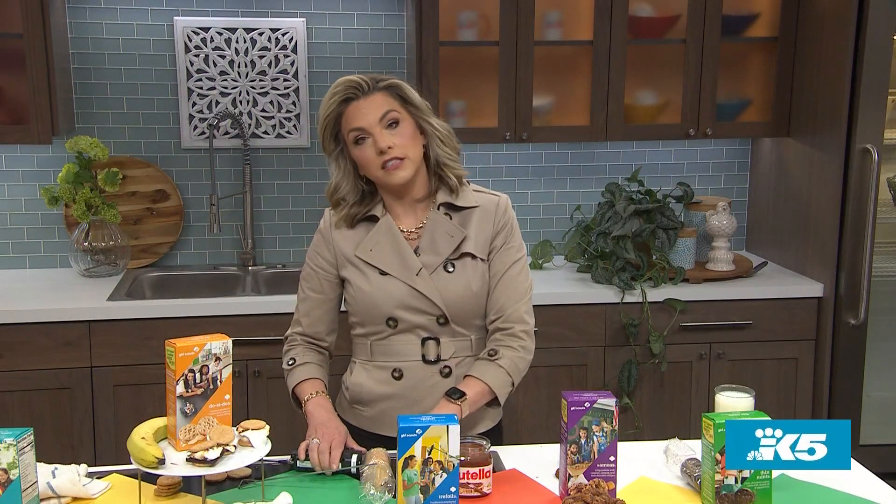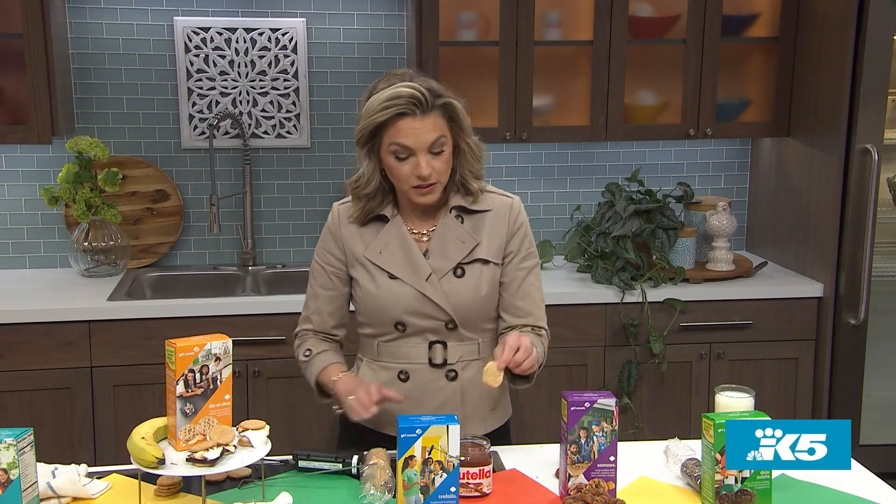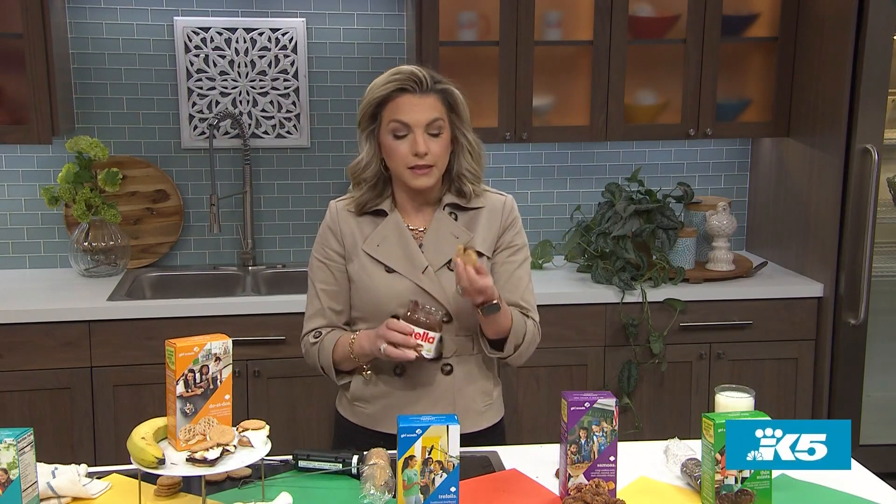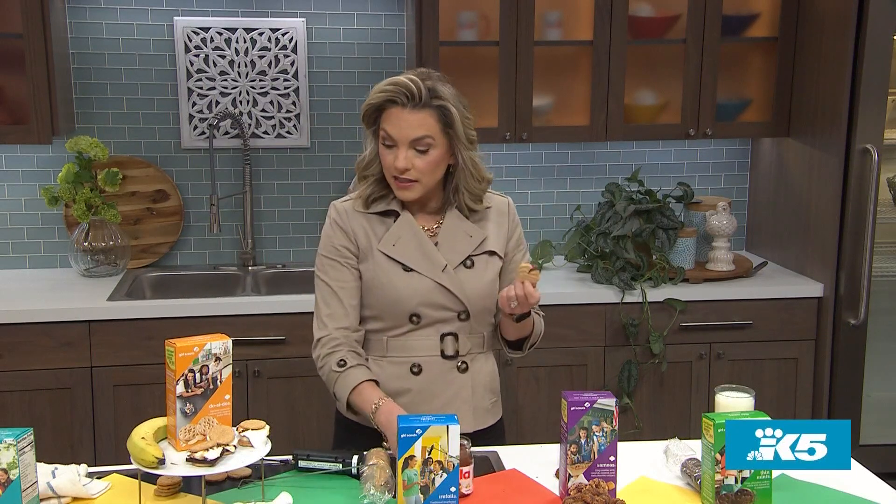Next up, this is my favorite little tip. Trefoils. I discovered a few years ago I had Nutella, I had some Trefoils, and I just dipped them in. I lived alone, it was fine. I could do this myself — and then you ate those.